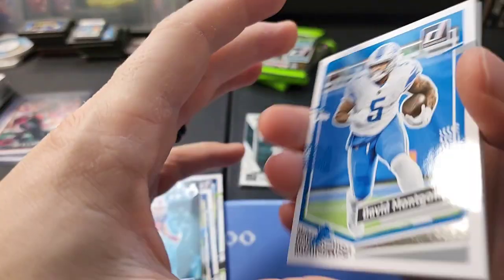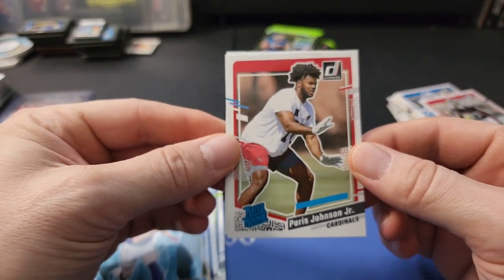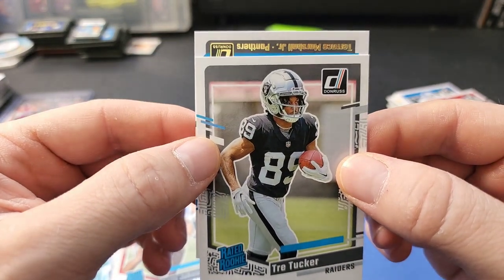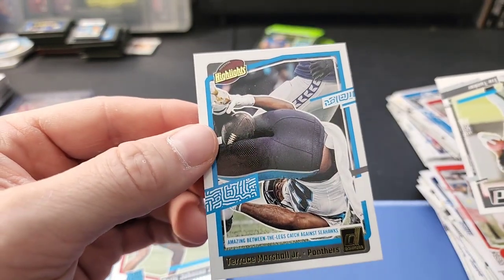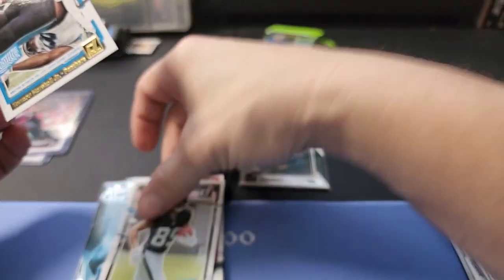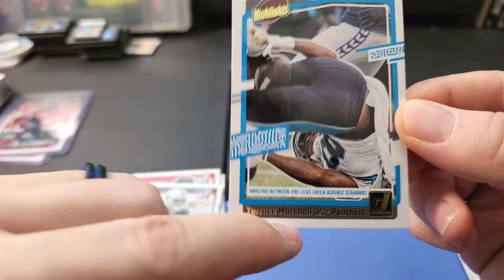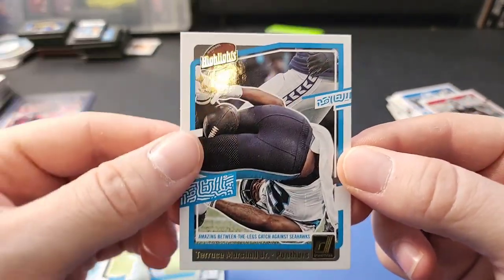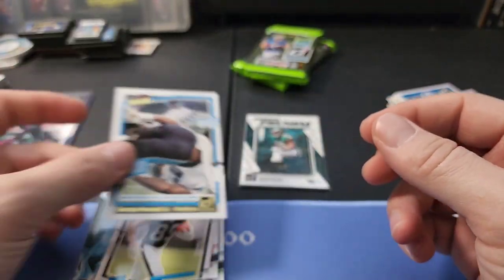Denzel Mims, Mecole Hardman, here's a Paris Johnson Jr. rookie, Trey Tucker. On the back there's a highlights card - it took me a second to read the text, but apparently he caught a ball between his legs right here. They used a picture that makes it hard to tell what's happening. It's pretty funny the way they framed it - but it is a pretty neat play that he caught it between his legs.